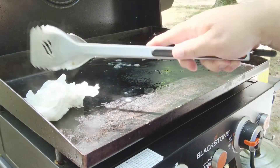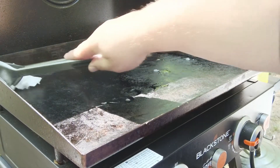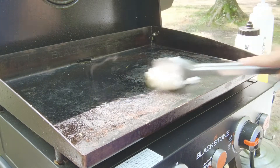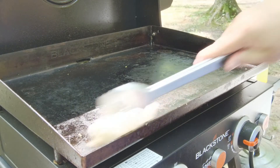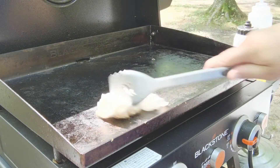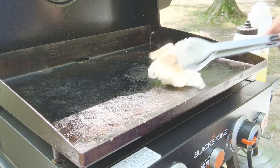I know people like to clean the griddle different ways — some just like to scrape it and put oil on — but the most effective way is to make sure you're getting all that old food residue off so it doesn't get rancid on you. Just steam it with a little water, that's all it takes. You don't have to use any soap or anything like that; the heat helps kill off any bacteria.